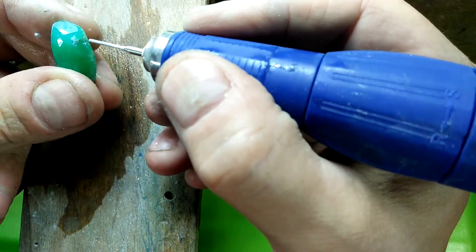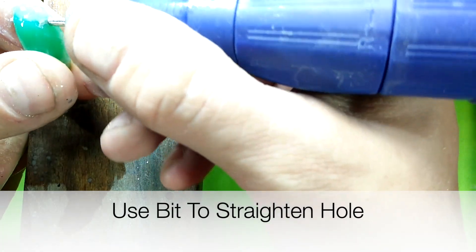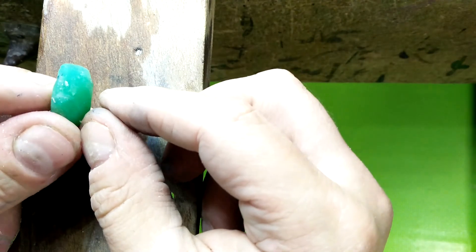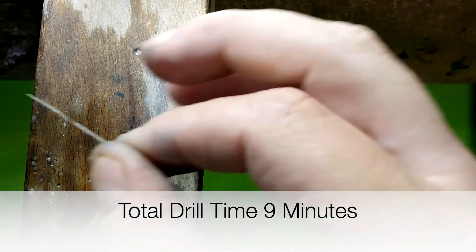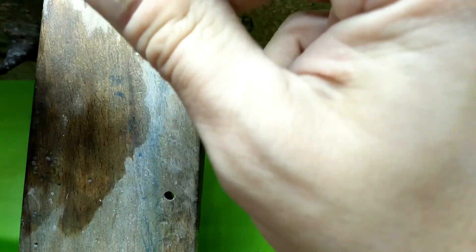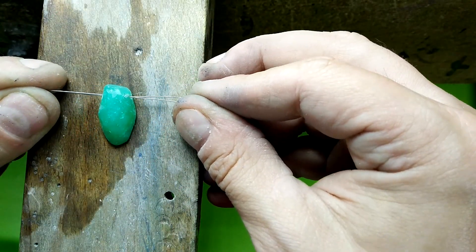Now the hole doesn't look perfectly straight to me, so I'm bringing this side up. Check out the hole — straight and true all the way through. Test the route. And there we have a pendant-drilled faceted natural chrysoprase.